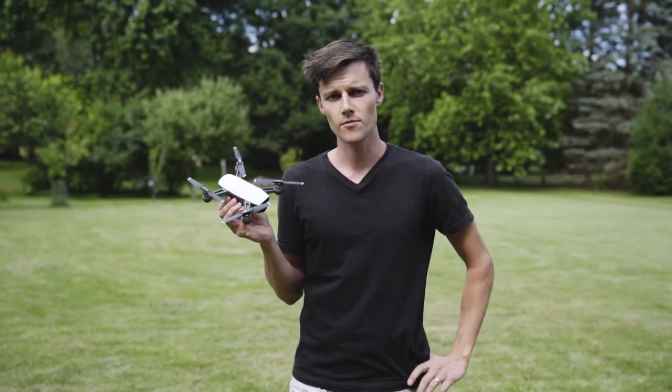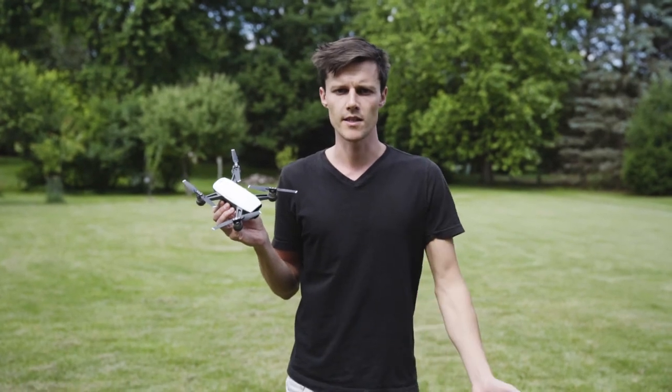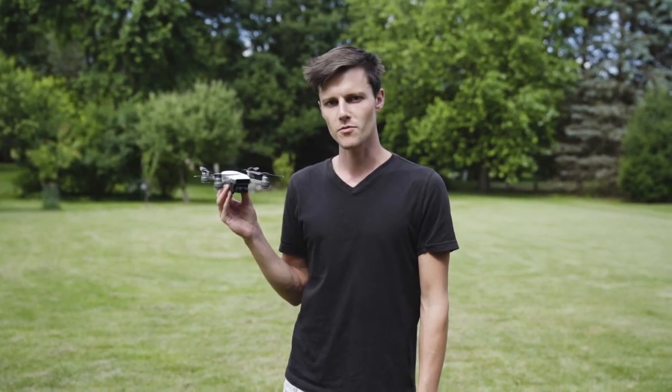I hope that was helpful on how to fly the drone with only your hands. Let me know if you have any questions or other ideas in the comments, or if you've done this and it hasn't worked. I hope that was helpful — the DJI Spark is pretty awesome. Thank you.